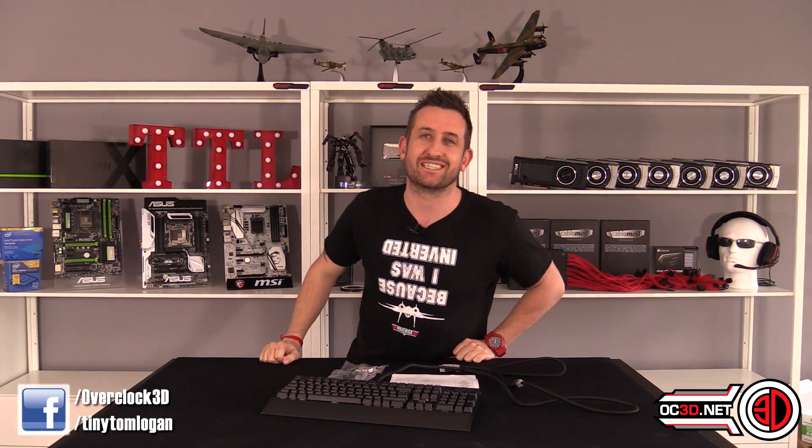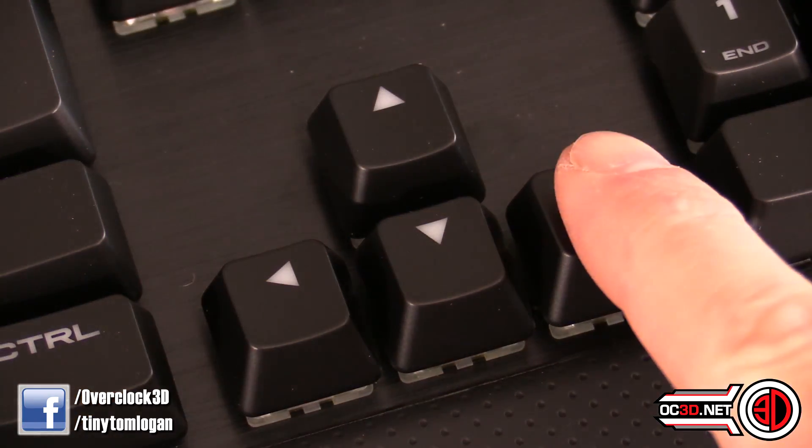I can explain the Grey Switch in a pretty simple way. It's essentially a Red switch, but smaller. The Red has a 45-gram actuation force and a 2-millimeter actuation distance to get to the bottom for the keypress. The Grey is exactly the same apart from having a 1.2-millimeter actuation distance — so they've made the stroke significantly shorter.